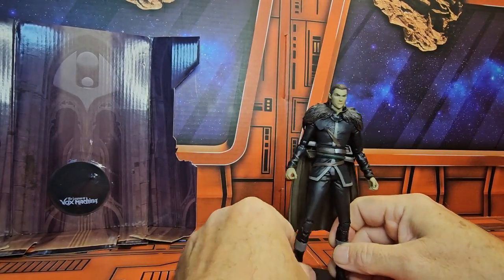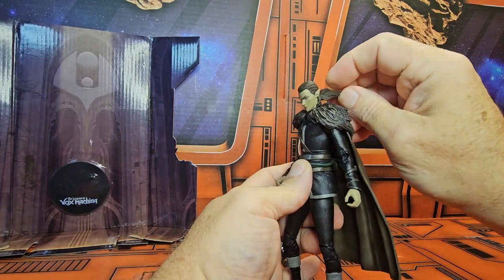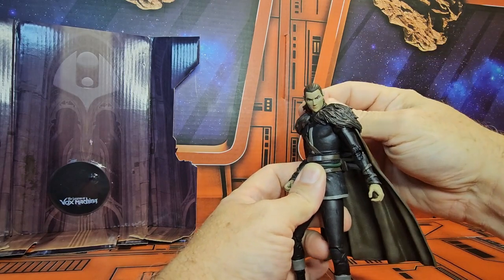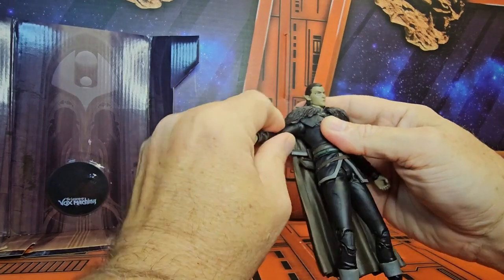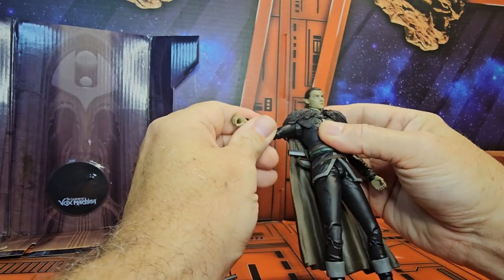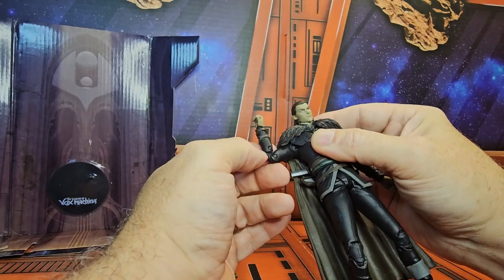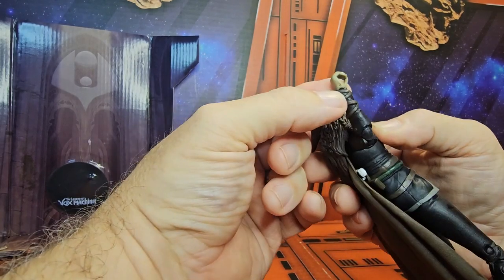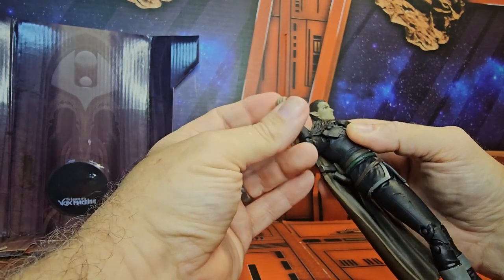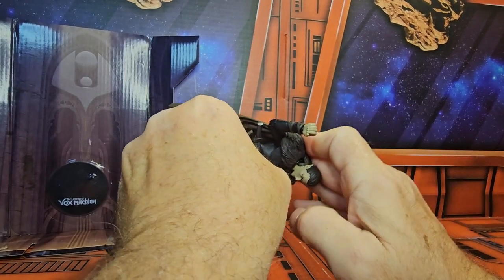Now Vax is seven inches tall. His head can look down - not much up - but he can go right and left. He can do almost a T-pose, but because of this fur-lined cloak he can only go so far. He does have a bicep swivel, double bend in the elbows, and wrist on a ball-jointed peg hinge that allows forward and back, side to side, and lets it rotate.